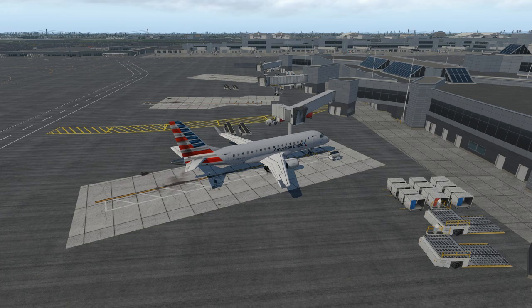A couple things you will need for this flight: the quick reference handbook that comes with the SSG E-Jet series, and you can also follow along with the SSG E-Jet series quick start guide. However, I'll be doing something slightly different. I will not be using the quick start guide as the checklist. I've created my own through experience flying this aircraft in X-Plane 11. Let's go ahead and get into the cockpit and get started.